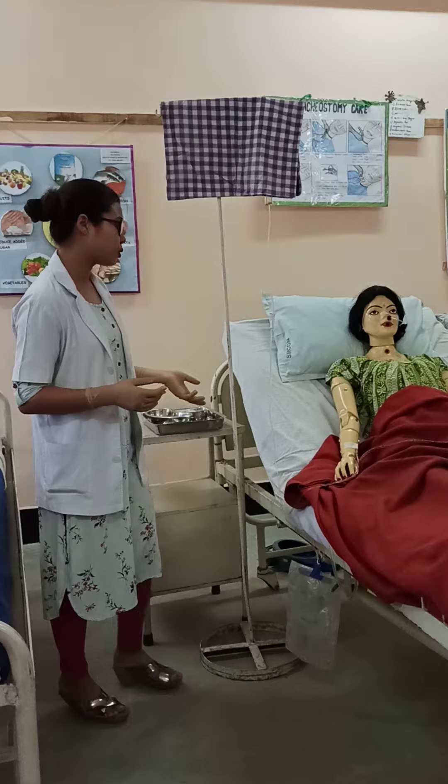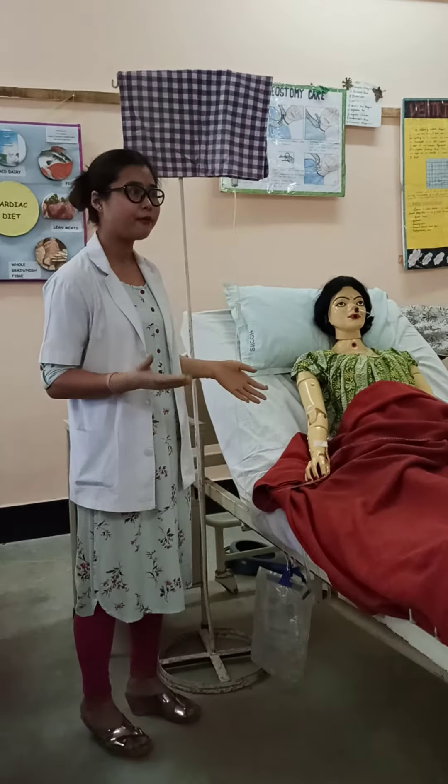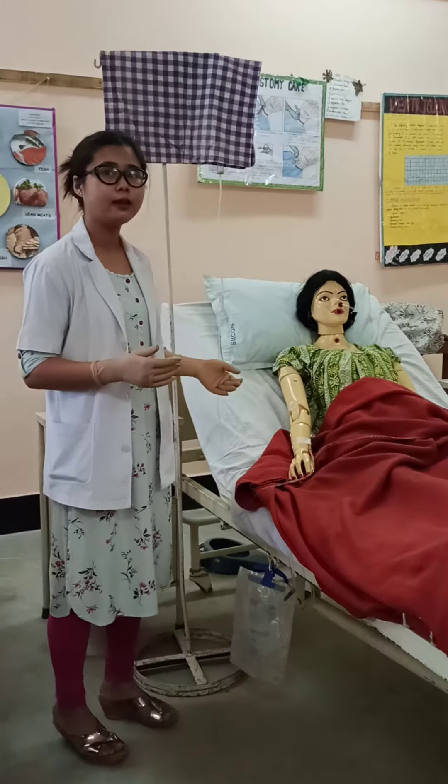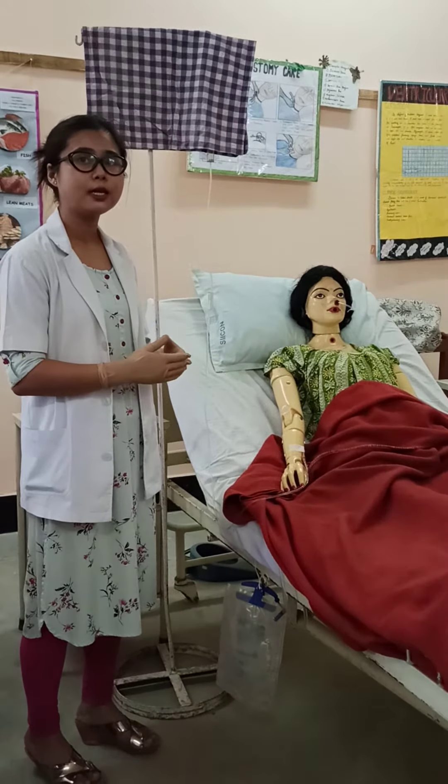During the procedure, check the vital signs for the first 30 minutes every 15 minutes. And after that, we can check every 30 minutes.